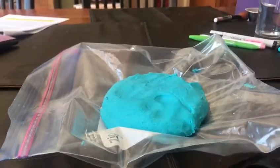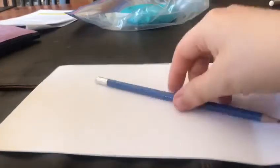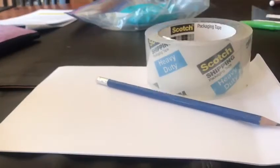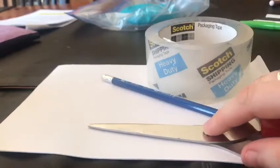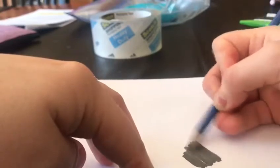Now this isn't always the clearest way to see it, so we're going to try out some other methods to show us what our fingerprints look like. For this next activity what we'll need is a pencil, some scotch tape, scissors, and paper. What we'll do first is just draw a very dark spot on our paper — press really hard with the pencil.